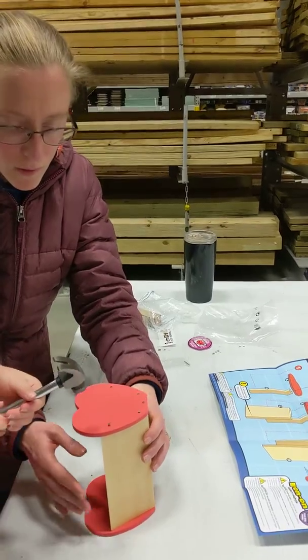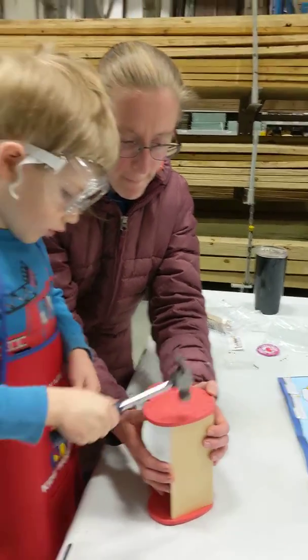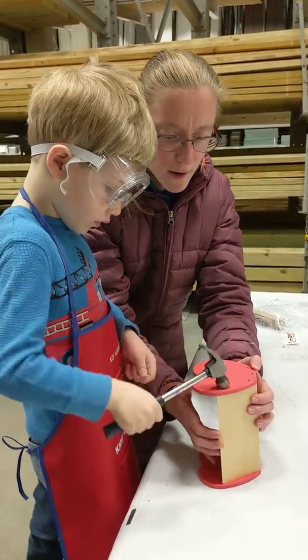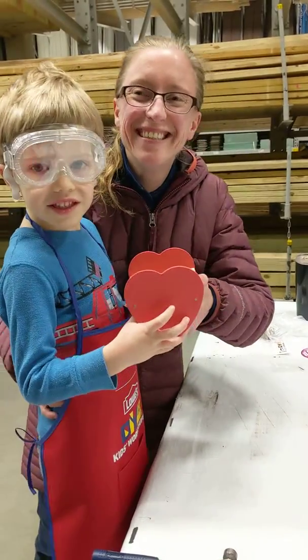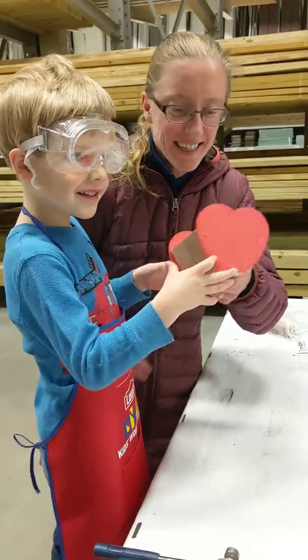Hey, I lost this. Here, move your hand down just a little bit and do good hard hits right there. Yeah, hard hits. Good job. Oh, hold it up. Hey, good job. Good job.